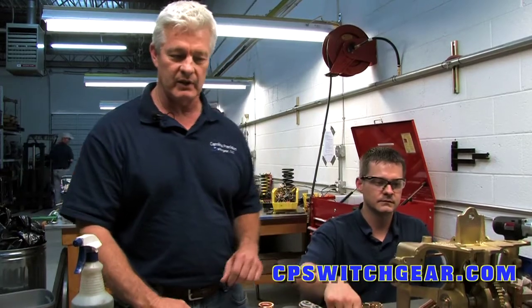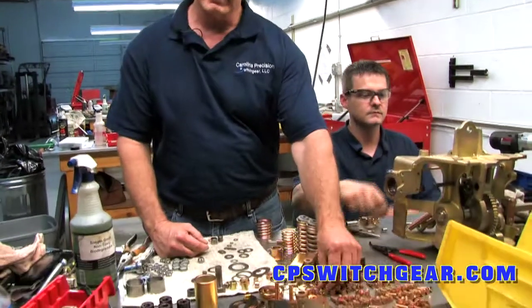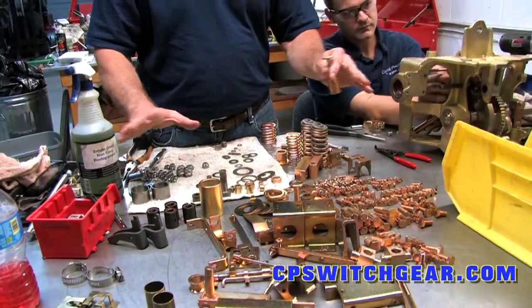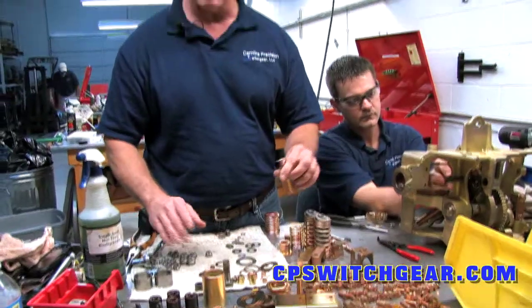This is Brad. He is our senior technician in the shop and also the shop supervisor. He has one of the Weston House 50 DHP-250s tore down — this is a 5KV breaker. As you can see, everything is tore down to the last nut and bolt.